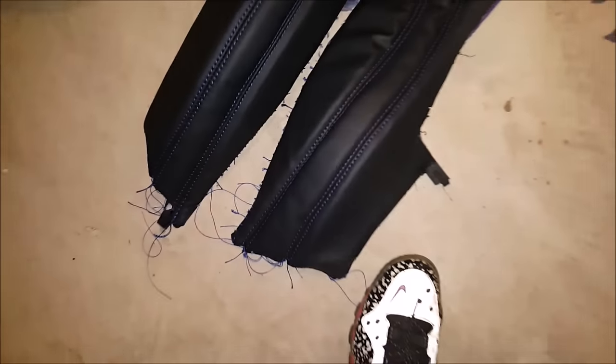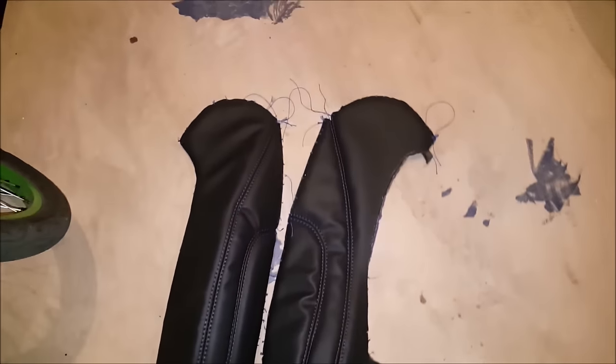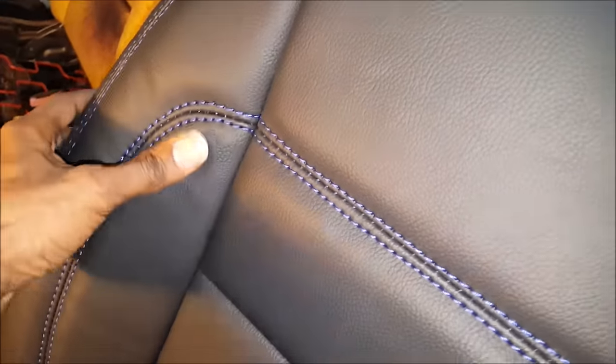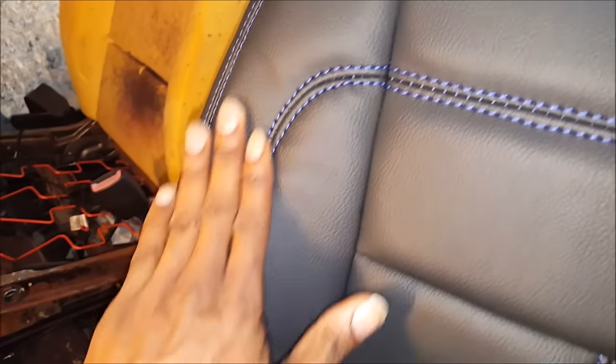I put everything back together, put it on a phone form, and stretched it in the car. So I'm gonna go out to the car now so y'all can check it out. Alright y'all, this is the one I did first — tore it all apart and redid the side pieces. As you can see, this one here looks a lot better.